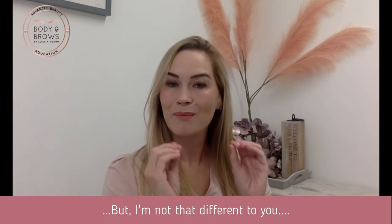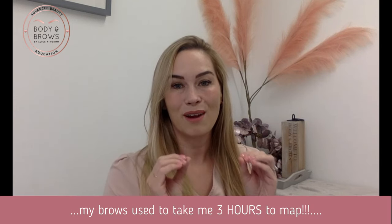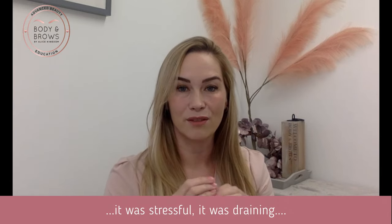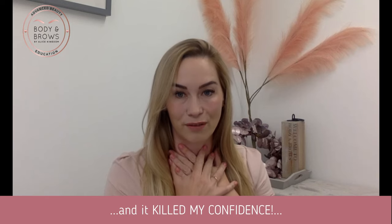But you know, I'm not so different to you. My brows used to take me three hours to map. It was stressful, it was draining and it killed my confidence.